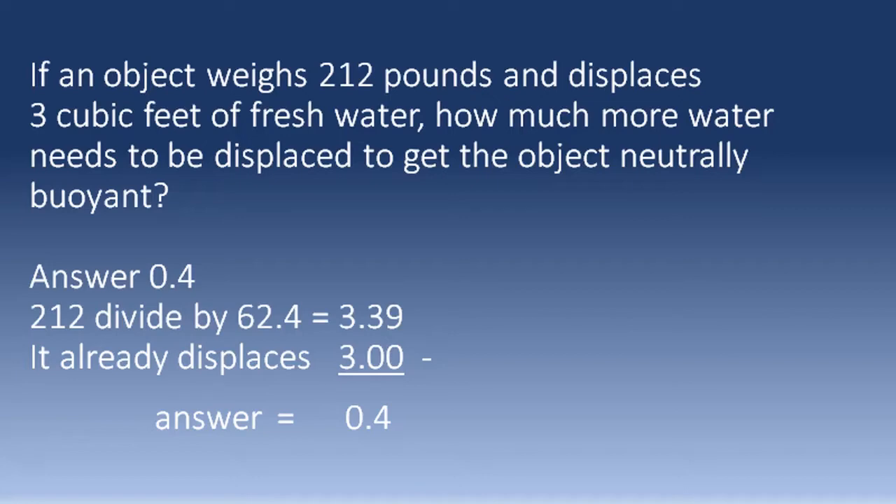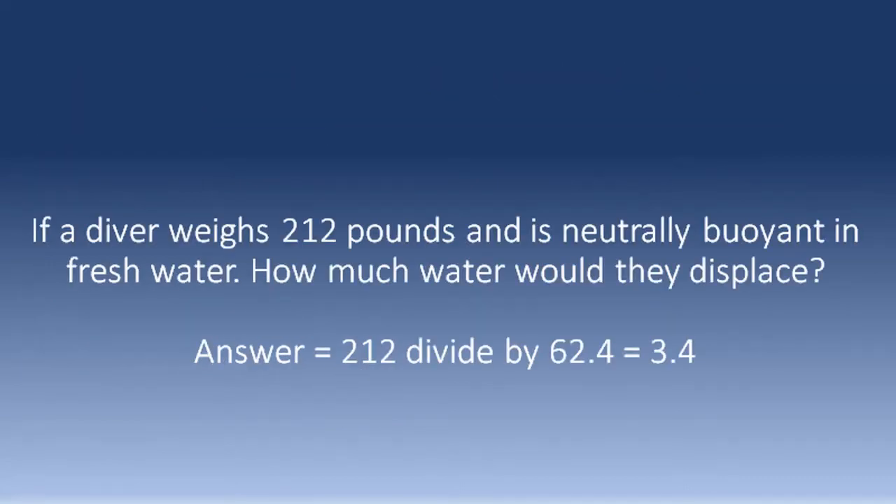Let's have a look at a different but very common PADI question. If the diver weighs 212 pounds and is neutrally buoyant in fresh water, how much water would that diver displace? The answer is simply 212 divided by 62.4, which equals 3.397 — or we could call that 3.4 cubic feet. The exact rounding makes no difference.